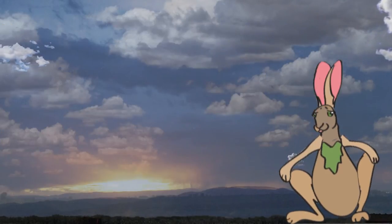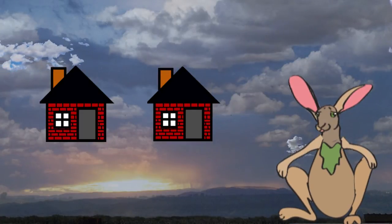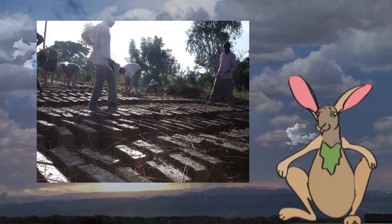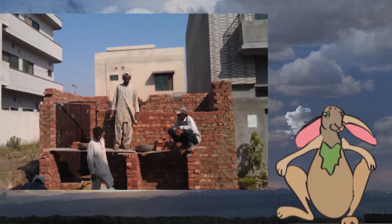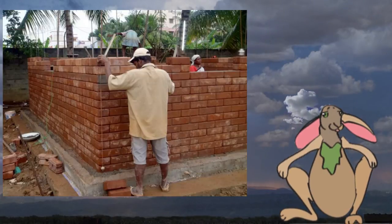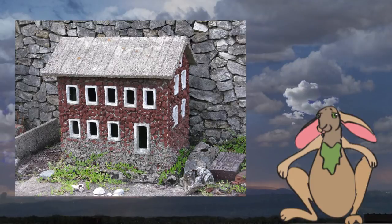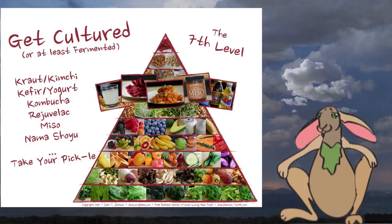Back to the brick analogy: let's say you were building two brick houses. One house, you had to mix the mortar and cast the bricks all by hand before you could actually build with them. The other house, you were building with already-made bricks so you could immediately go to town and start building your walls. Giving the body ready-to-use building blocks and replenishing the health task force at the same time.